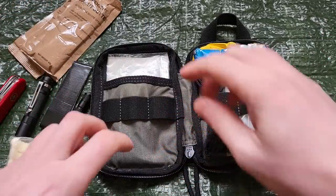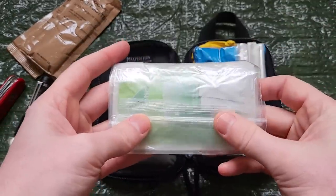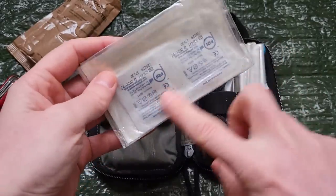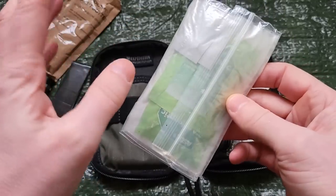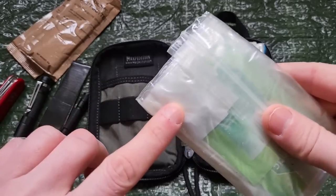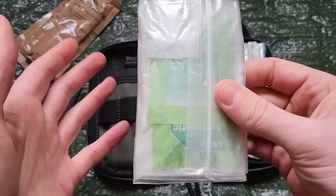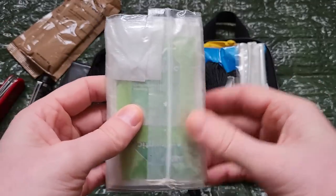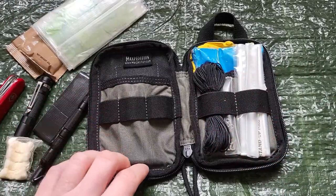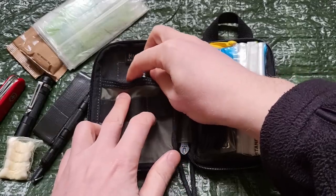Next, also not part of the 10C's, I have a small boo-boo kit. All this has in it is a couple of band-aids, a couple of antiseptic wipes, a bit of gauze, and some water purification tablets. Also not part of the 10C's, but I have it there. That's this side done, apart from the spare battery tucked down in here.